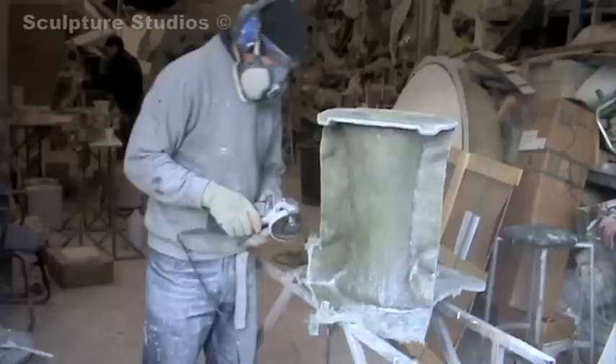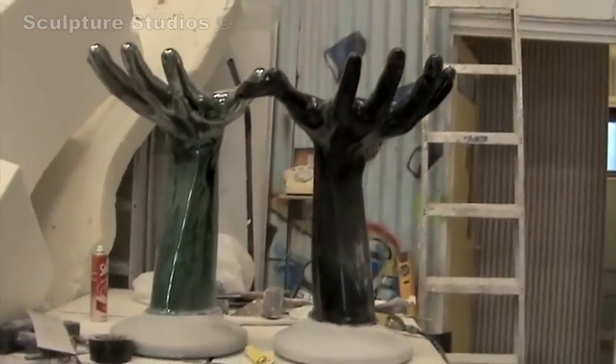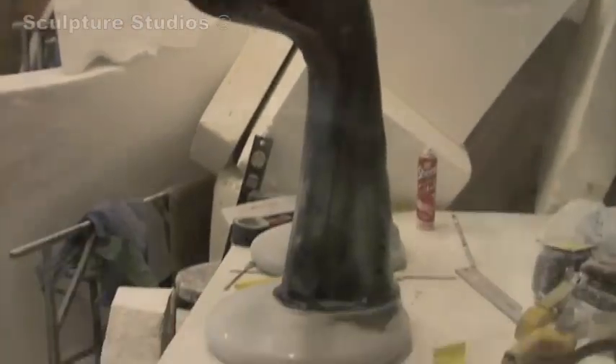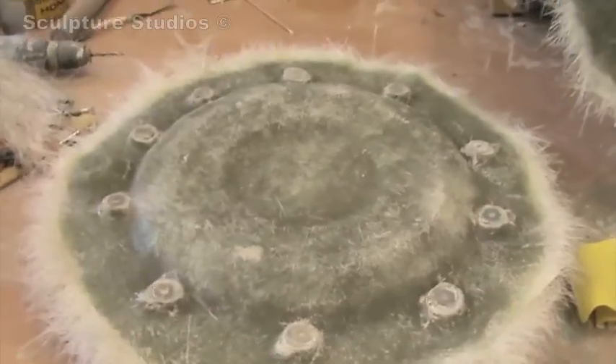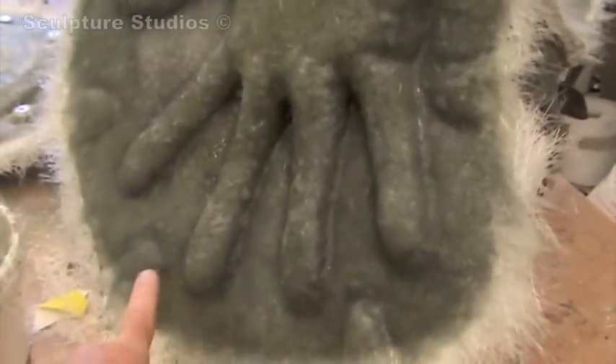Once the mould is all trimmed and sanded externally, we take out the interior and sand down both halves so they line up absolutely perfectly, as it will save time in the process later on. Here we have the mould of the base where the hand sits — once again we fibre glass it, trim up the surface, and in this particular case we've got bolts in, while in the other we'll have location points, drill holes, and loose bolts like wing nuts.